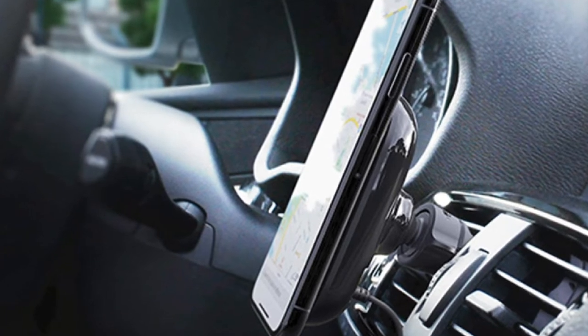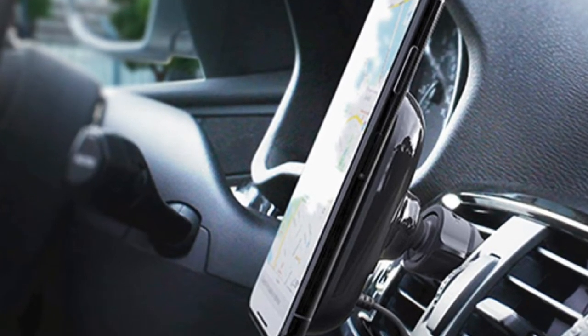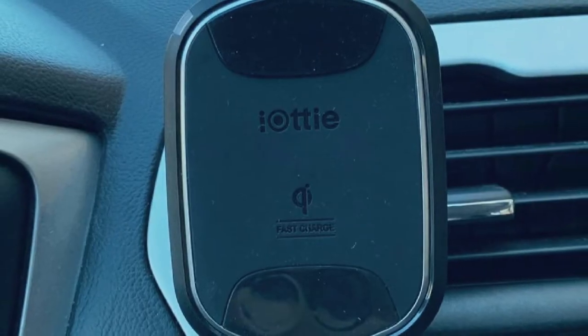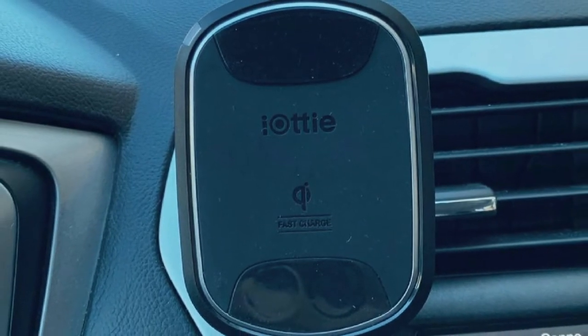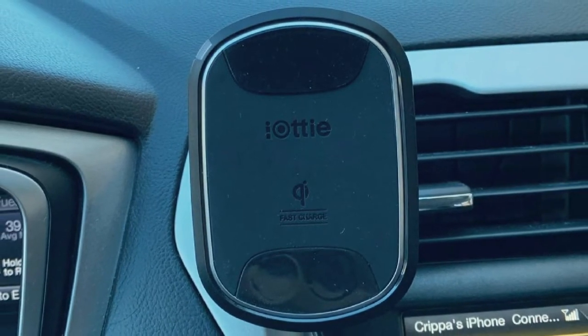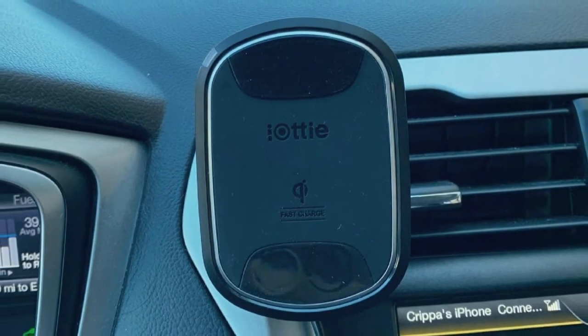It consists of two powerful metal plates that provide a massive magnetic connection. This secures your phone in numerous road conditions and delivers optimal wireless charge to any Qi-enabled smartphone. This phone car mount also has an extra USB port at the back that allows you to charge another secondary device.